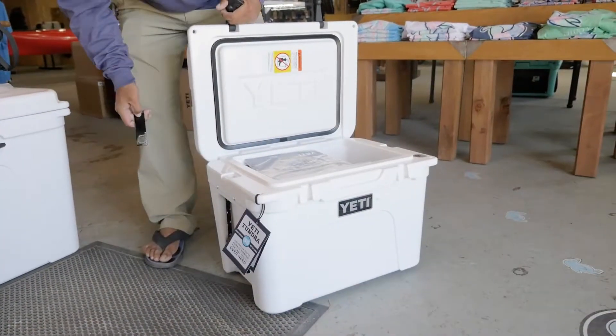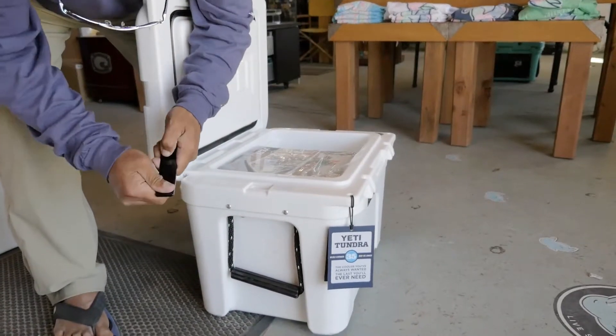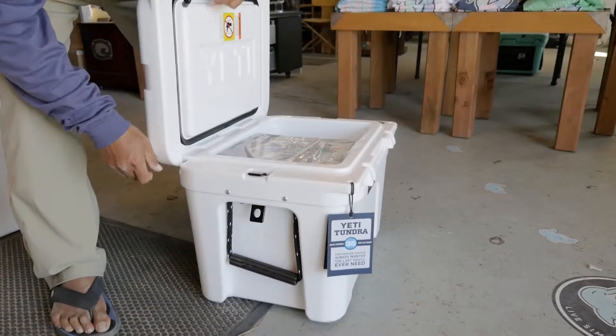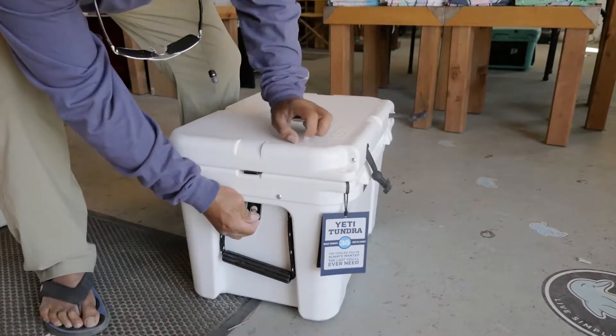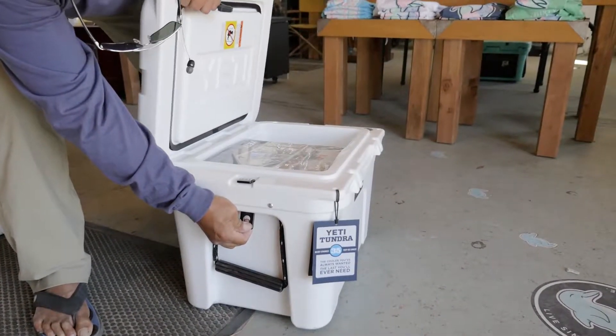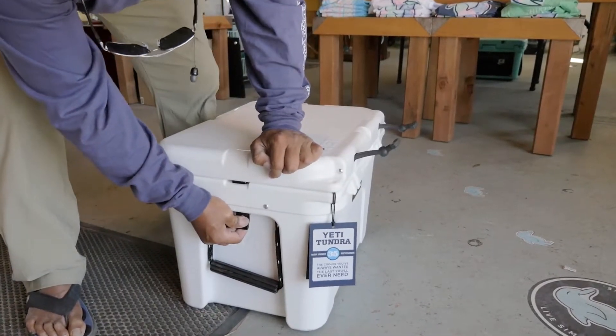Open your Yeti up. All the Yetis have these things right here. There's a metal piece — put it here, close it. Put a cable lock or a general lock on here. You can still access your stuff and the thing can be locked down, so you can actually keep it in the back of your truck or on a boat.